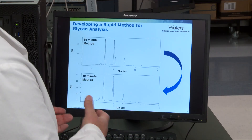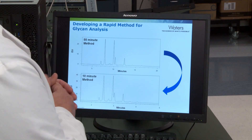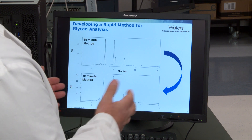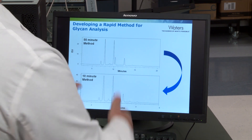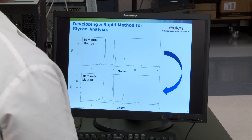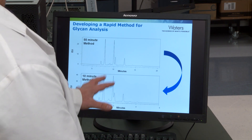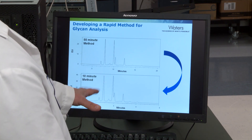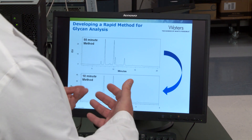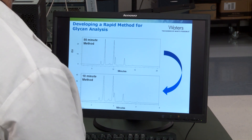But there's a third really good reason. Another characteristic of this detector that you can really take advantage of, Jen, is that if you need high-throughput analysis on the LC part of your separation, you can take your method and kind of squeeze it down. That's shown here, where we've gone from a 55-minute method to a 10-minute method. Of course, now we have some co-elutions going on, so we're going to use the QDA to monitor our important peaks and report back the relative abundance of those peaks. What a great time savings.